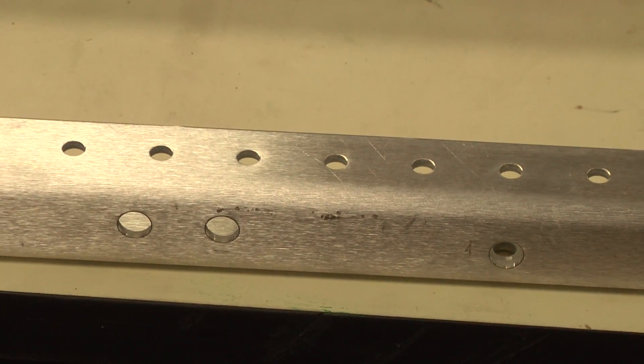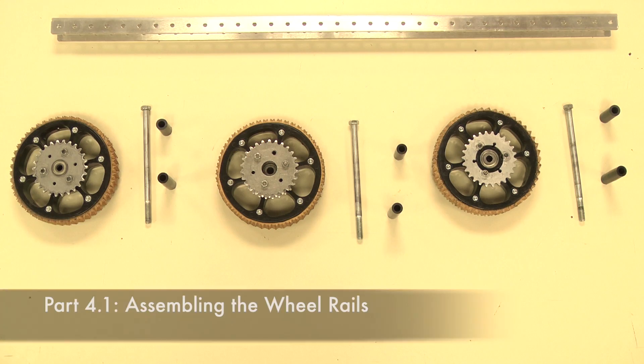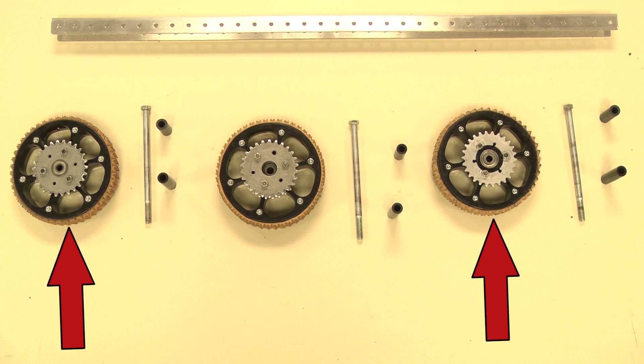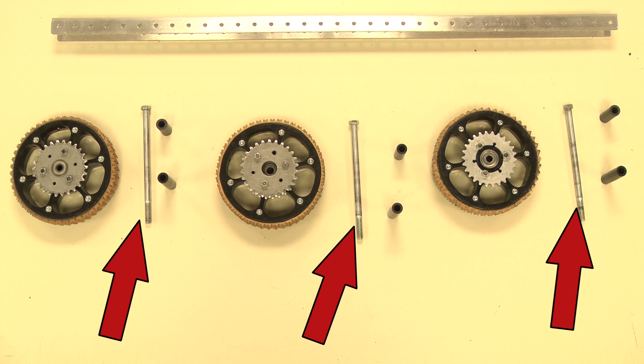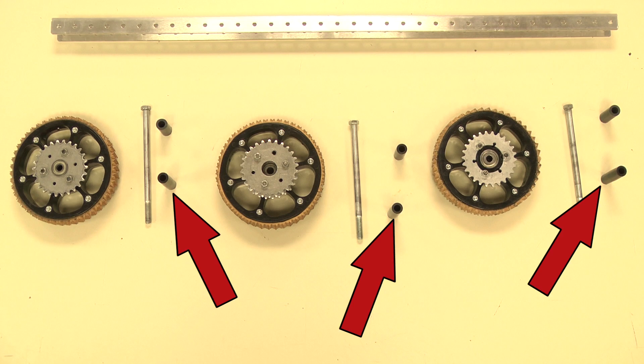Again, remember that while assembling the rails, ensure that the center drop holes are downwards. Take one of the C-channel rails, two of the outer wheels, one of the center wheels, three of the 3/8-inch bolts, three 1.86-inch spacers, and three 2.5-inch spacers.